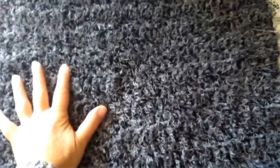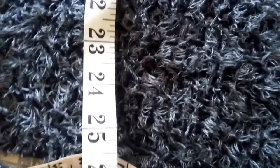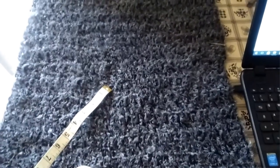After 39 rows my back side is ready. The length is 68 centimeters — in inches that is 26.5 inches. Now I am ready to prepare the two front sides.